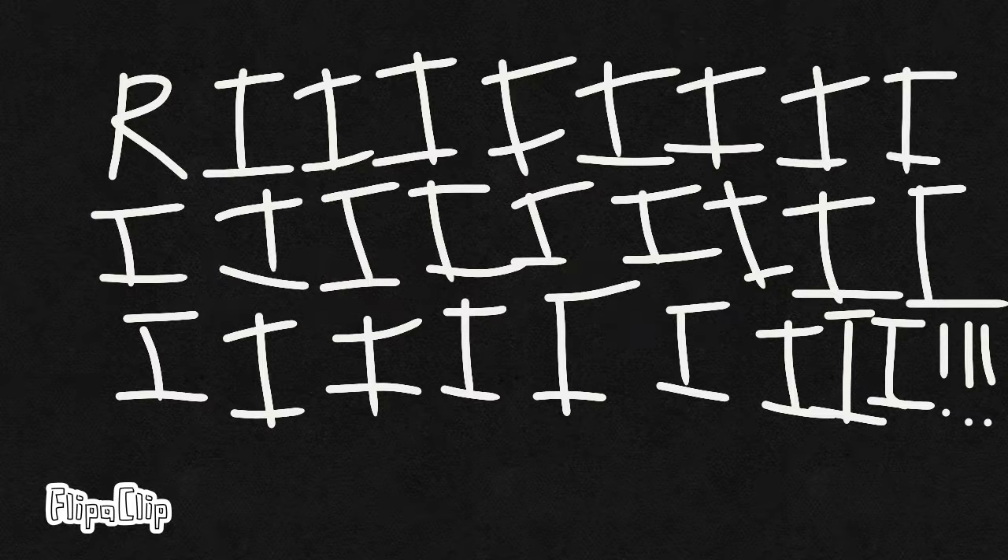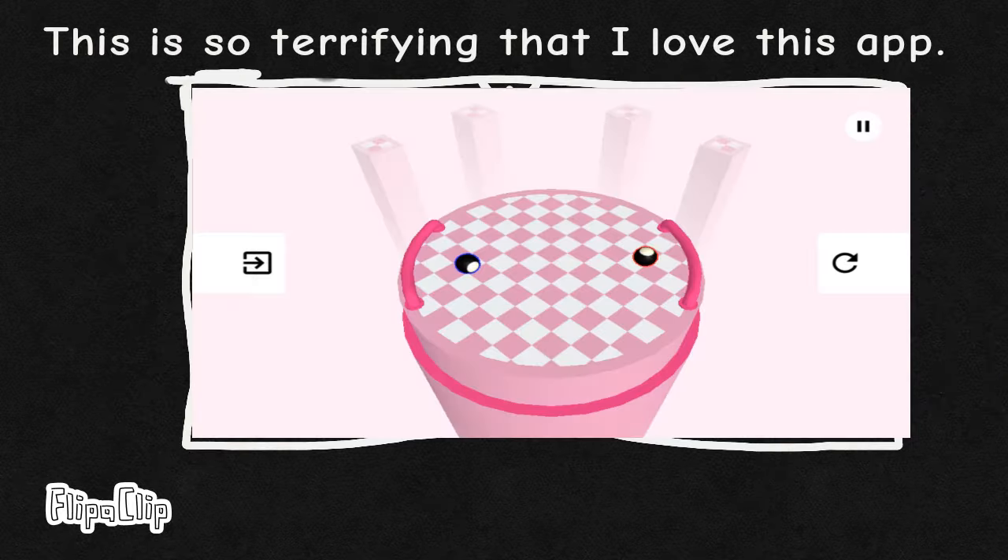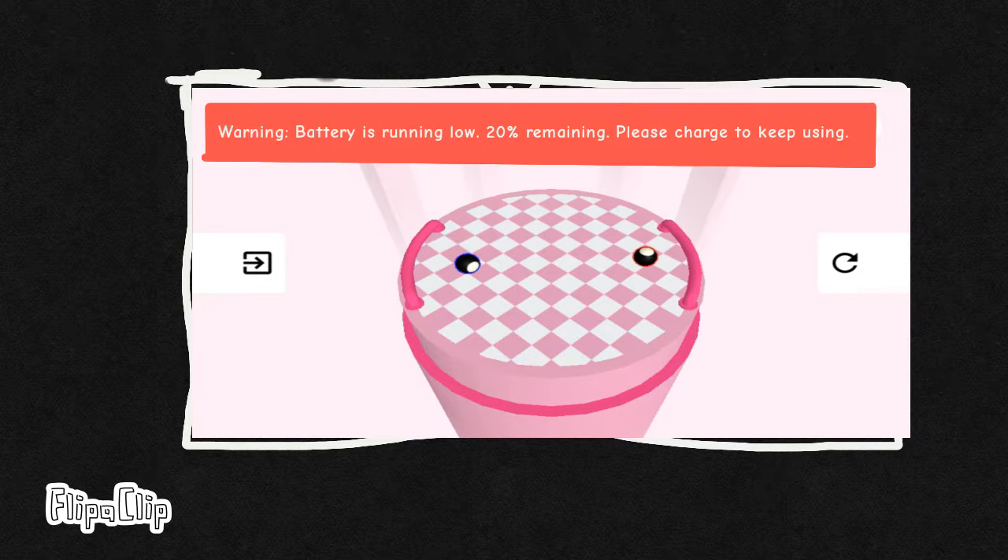Three hours later. Weeeeee! Hmmmm, NANI?